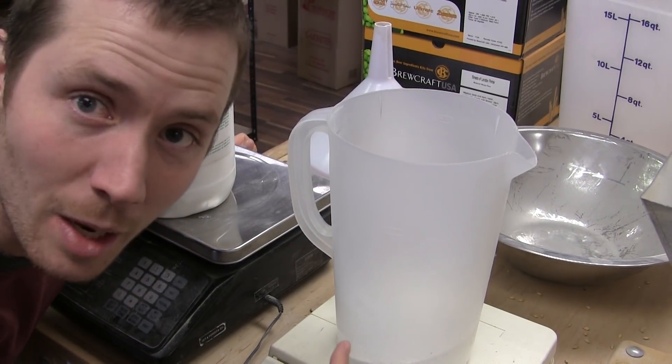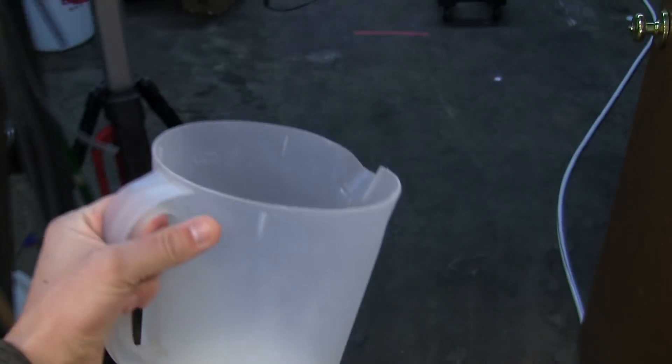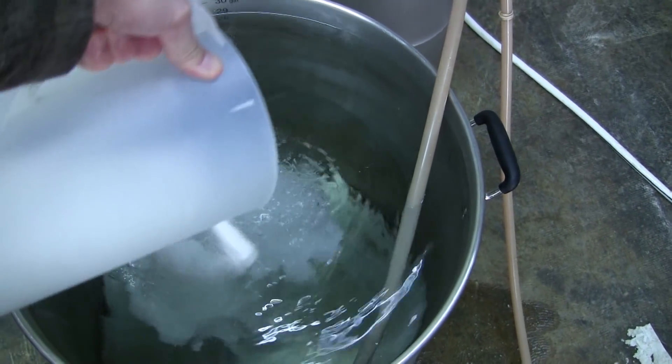Step one: add a ton of PBW. As you saw we just put in a whole bunch of PBW in our kettle. But what is PBW actually doing in that kettle anyway? So PBW, when it's mixed with water — hopefully hot water, that's how it works the best — it does a two-fold scrubbing action basically.